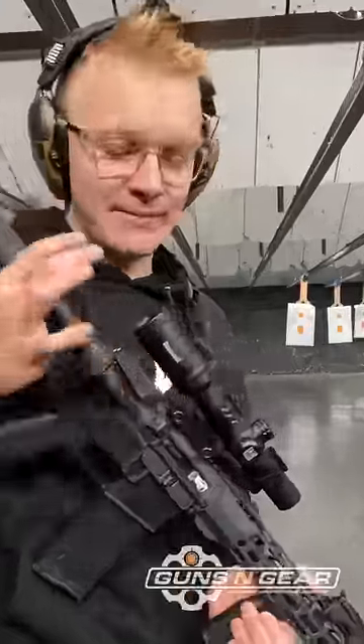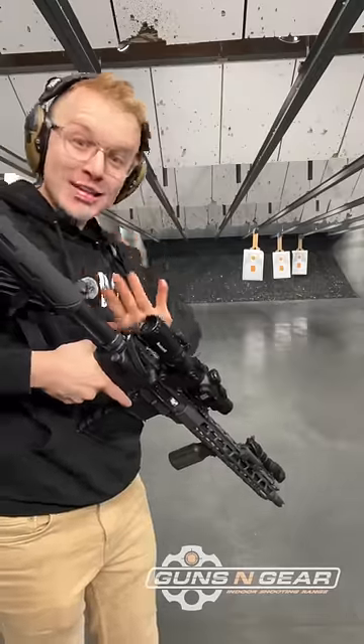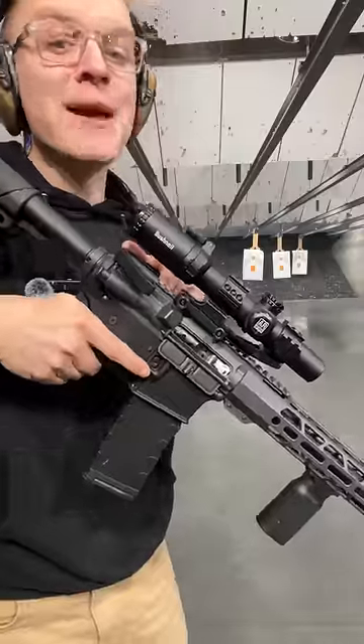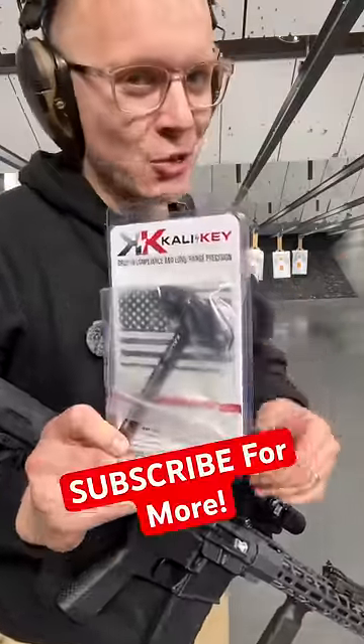And third is actually awesome. If you install a Cali key like this, you can take a semi-auto gun hunting, turn it into a bolt action, and then it's perfectly compliant. Just make sure your calibers are the right ones — and that's why you might actually want to turn your gun into a bolt action.